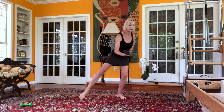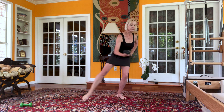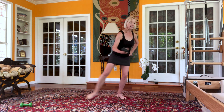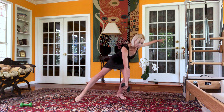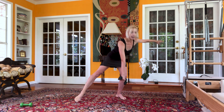Leg out: one, two, three, four, five, six, seven, eight, nine, ten. Arm down, almost at each floor: one, two, three, four, five, six, seven.